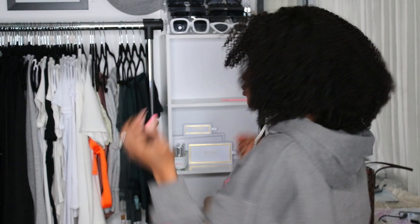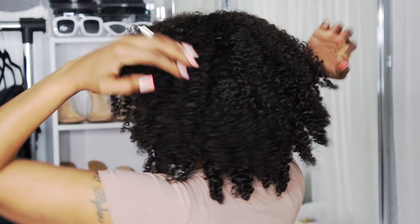Hey everybody, what's up? It's Kiki and welcome back for another hair review. Today we are taking this wig from this to this. This is the most natural looking wig that I've had and it reminds me so much of my natural hair. So if you guys want to see how I styled this wig from Her Given Hair, keep watching.